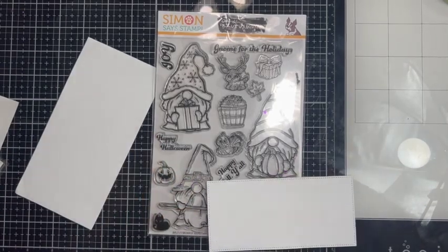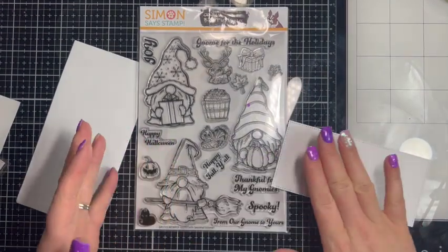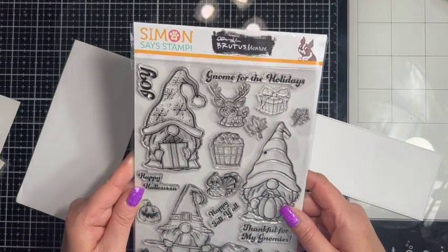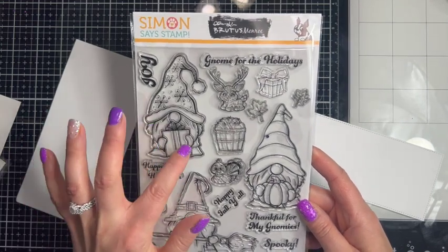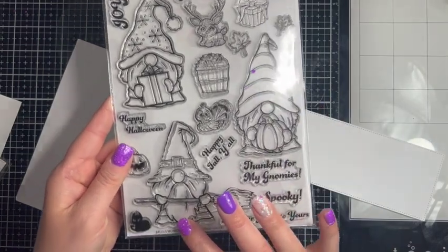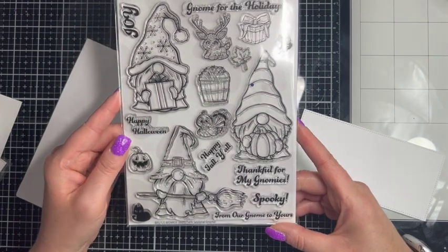Hey everybody! Happy Stamptember! Today I'm here with a video for Brutus Monroe using their collaboration with Simon Says Stamp for Stamptember. This is called Seasonal Gnomes and we have a Christmas gnome or a winter gnome, a fall gnome, and a cute little witchy Halloween gnome with lots of accessories and sentiments.